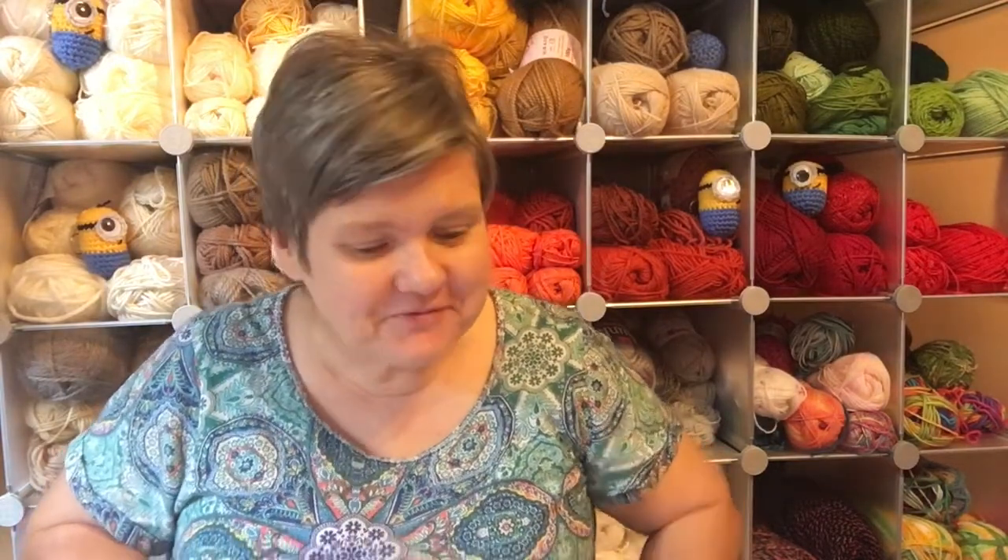Hi everybody, this is Jen, welcome back to my channel. So today I'm actually going to start the tutorial series I spoke to you about previously. I'm going to start from the very, very beginning, and I'm going to do my tutorials in different series. Series one will include the basics you need to get started.